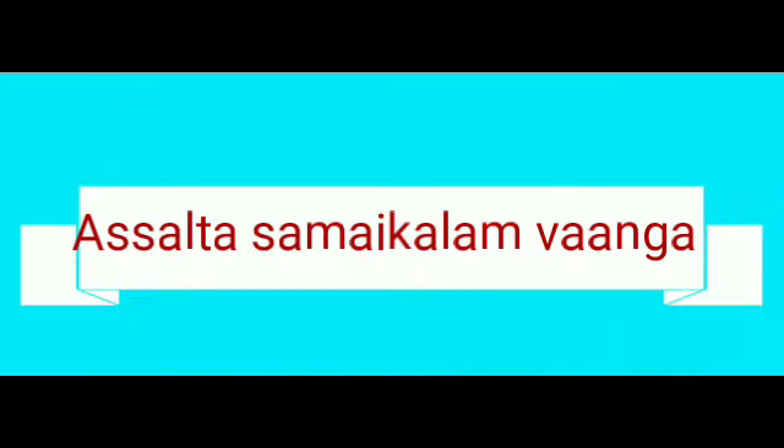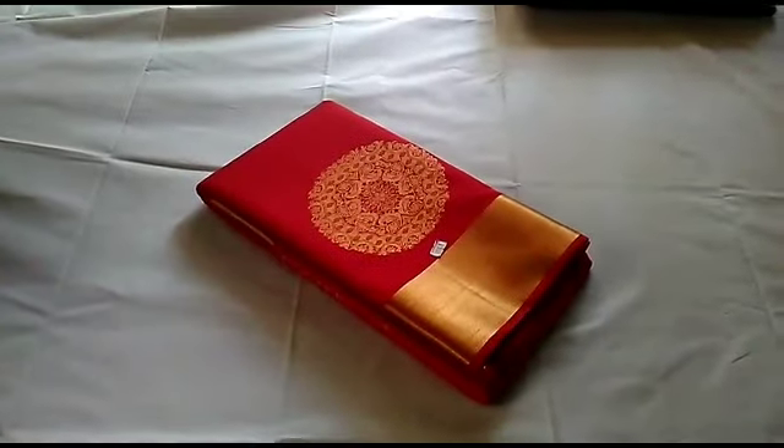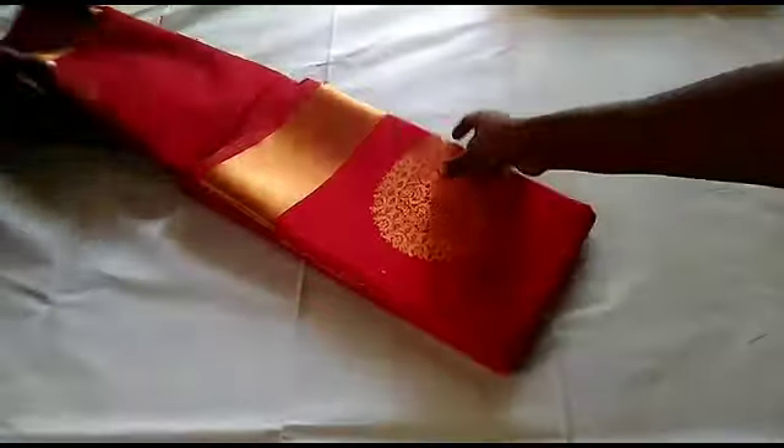Hi friends, welcome to my channel, Salta Sammai Klam. Welcome to our video. There is a festival season — Christmas, New Year, and Pongal.